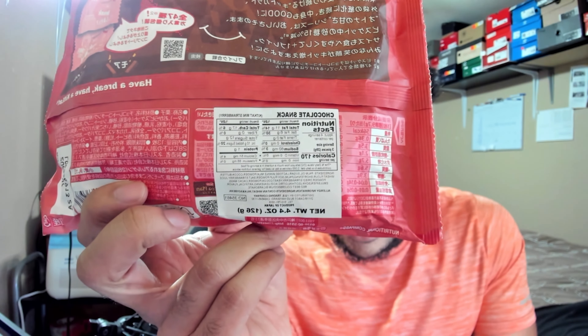They got Japanese writing on it so I can't exactly see what it says. The only thing they've got in English is the nutritional facts — 170 calories per serving, and the serving is three little fun-size pieces: 17 carbs, one gram of protein, 11 grams of fat, 12 grams of sugar. One thing I like about the non-original Kit Kats is the design on the bag — it feels more premium.